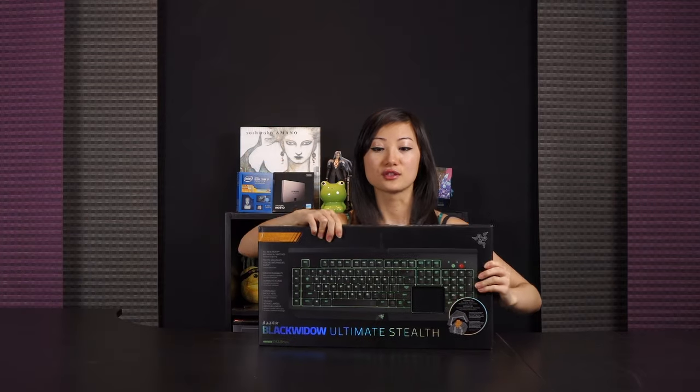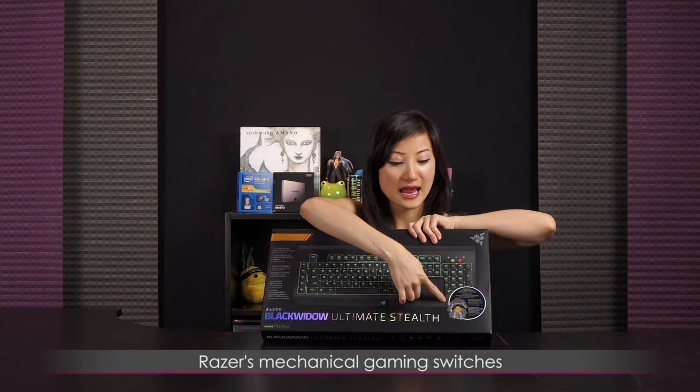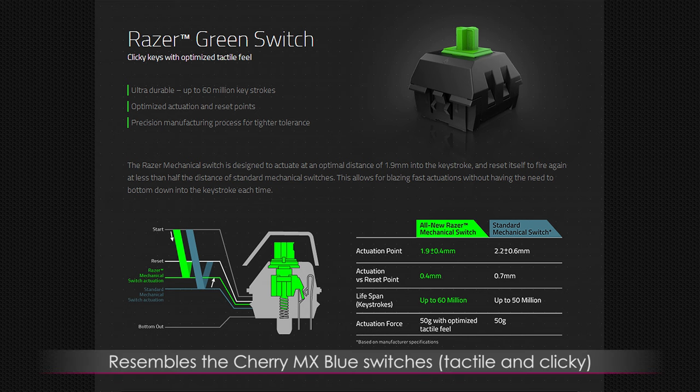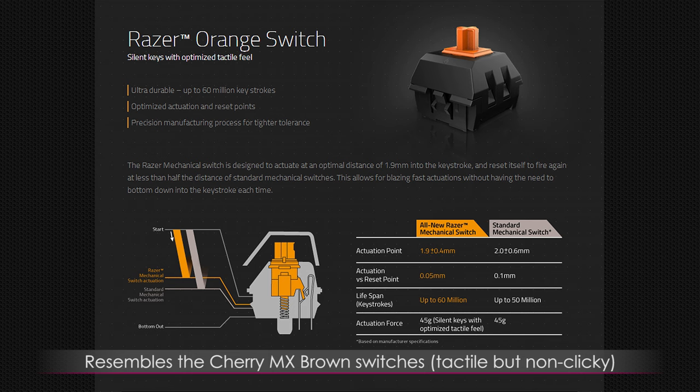So what are some of the main features? This looks quite tall actually. It comes with Razer's own mechanical switches. Razer has two: the green switch, which is clicky and tactile — it resembles the Cherry MX Blues with 50g actuation — and the orange switch featured in this keyboard, which is more tactile and silent. However, I tested it against Cherry MX Browns and I believe bottoming out is louder than the browns.